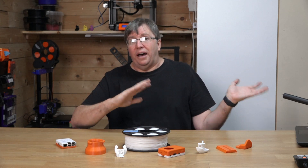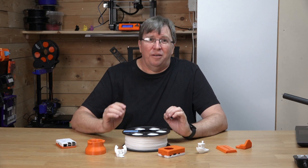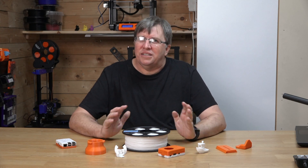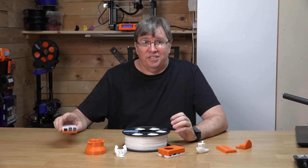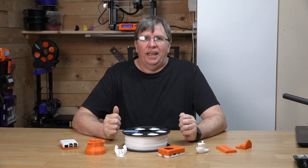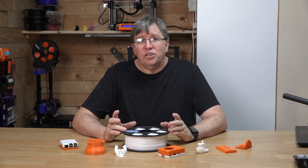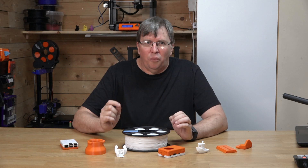Let's talk about FilX SBS filament specifically. We had the opportunity to test out the filament and I've been really impressed with the quality. It prints smoothly and consistently with minimal stringing and minimal warping — there is some warping, but it's not too bad. The finished parts are strong and have a nice professional finish, as you can see. What really sets FilX apart is it's proudly made in South Africa, supporting a local business and helping stimulate the economy, with a quality that is on par with the best on the market.